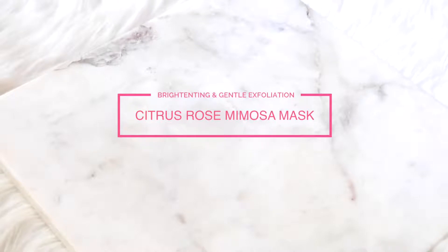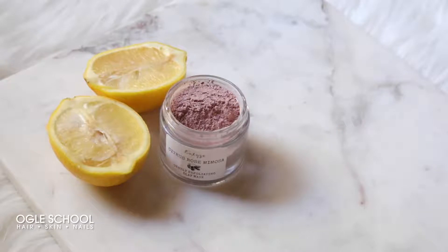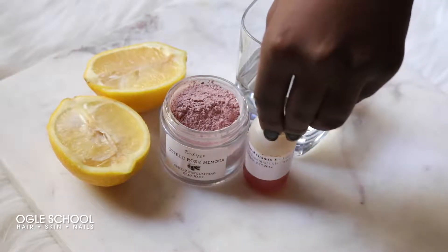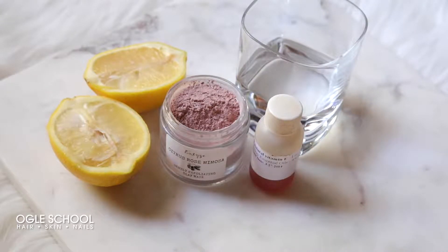For this mask you'll need half of one lemon, citrus rose clay mask, water, vitamin E oil, and spoons.